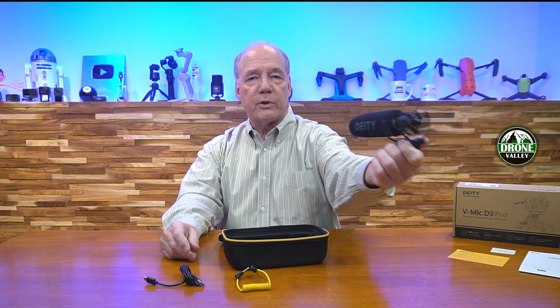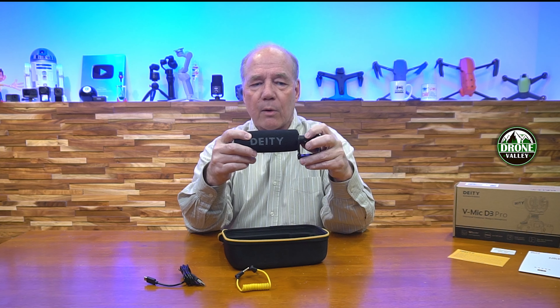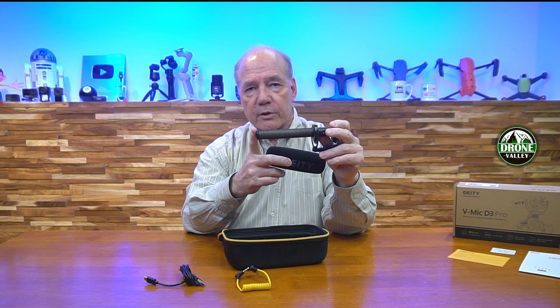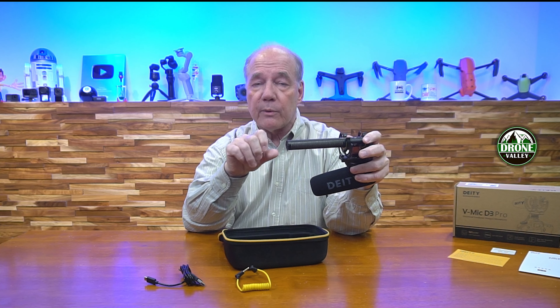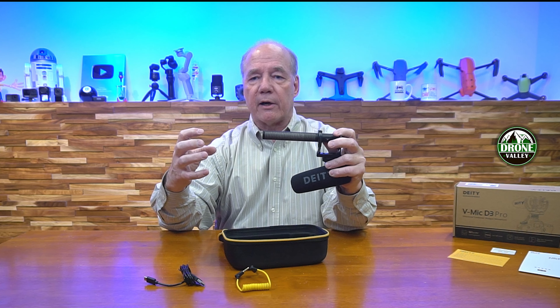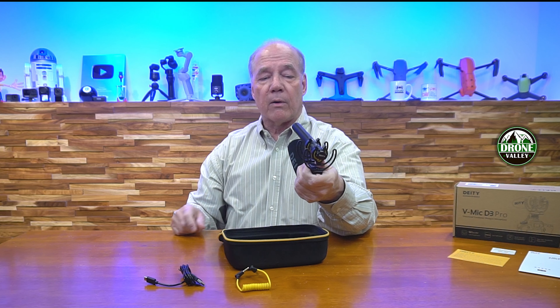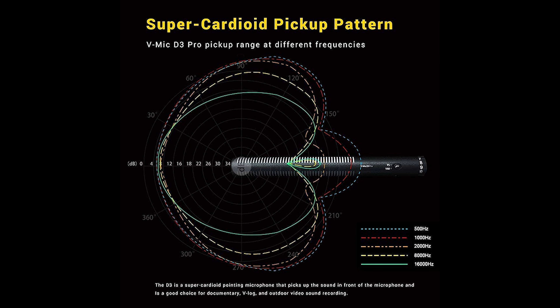The microphone itself is a pretty standard shotgun mic. It's got a dead cat on it, a nice long linear recording unit on the front, and a Rycote shock absorber so if it's on your camera and you're moving around you won't pick up vibrations. The dead cat slides right over the top — it can knock down a lot of wind noise and acts as a pop filter. It's a little shorter and more compact than a lot of shotgun mics, which I like. On the bottom there's a standard cold shoe mount to slide on top of your camera, as well as a quarter-inch 20 thread so you can use it on a tripod.